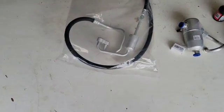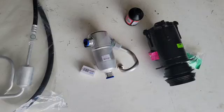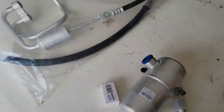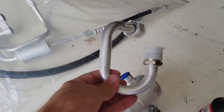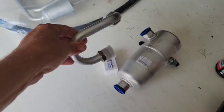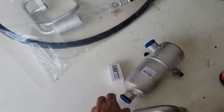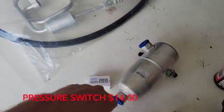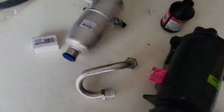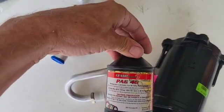Here's the new parts. I got that line kit that bolts to the compressor. I bought a new accumulator and it seems they don't make the accumulator with this tube permanently attached, so you buy the tube separately. The accumulator is about 30 bucks, the tube is less than 10 bucks. Got a new low pressure and high pressure cutoff switch, then a compressor, and PAG oil.